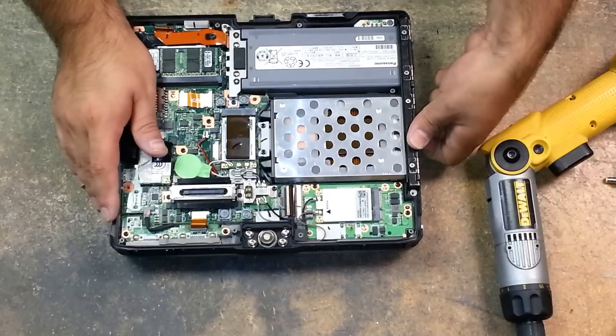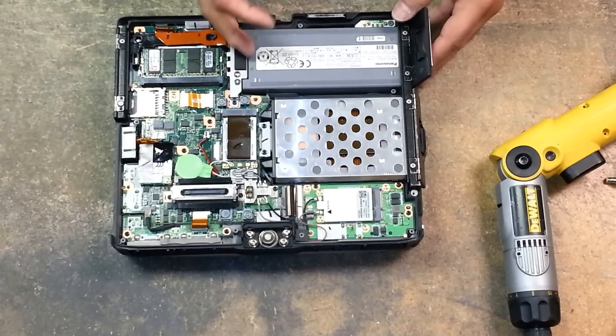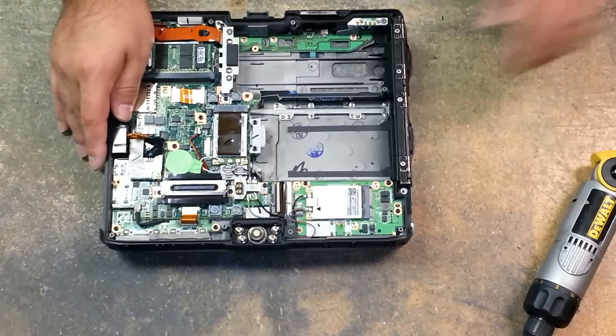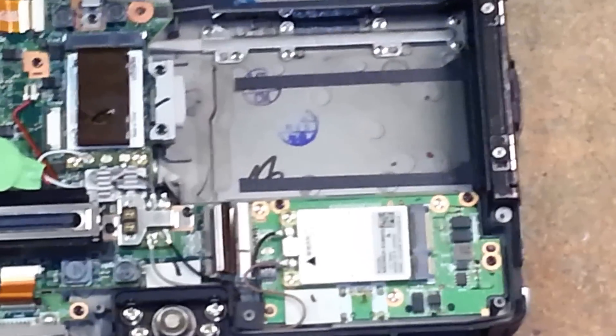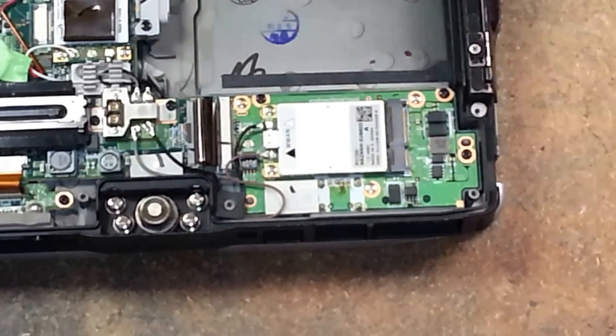What I like to do first is remove the battery and the hard drive, and now this leaves me the space in here to work on it. I'm going to zoom in so you can see what I'm doing, and this is where we'll be working.